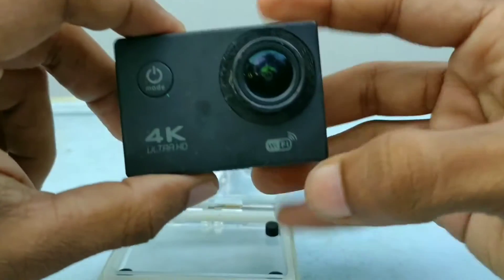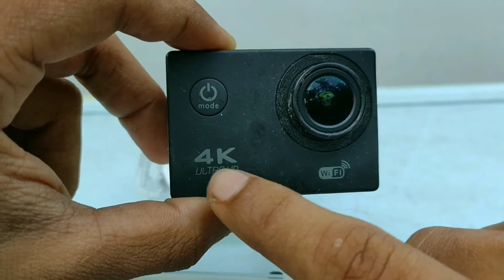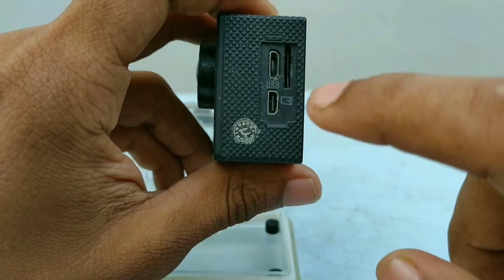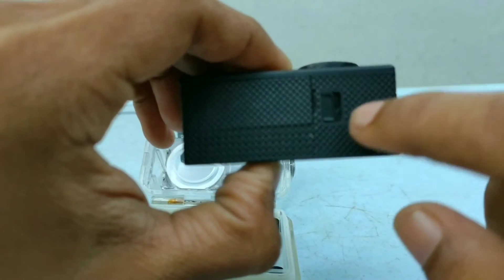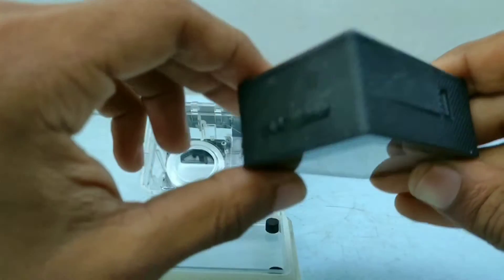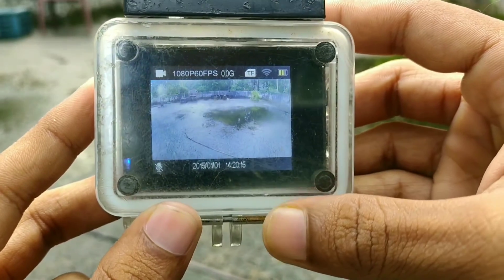We have 64GB SD card support, Wi-Fi connection and the ability to connect to the phone. We have two USB ports and an SD card slot.